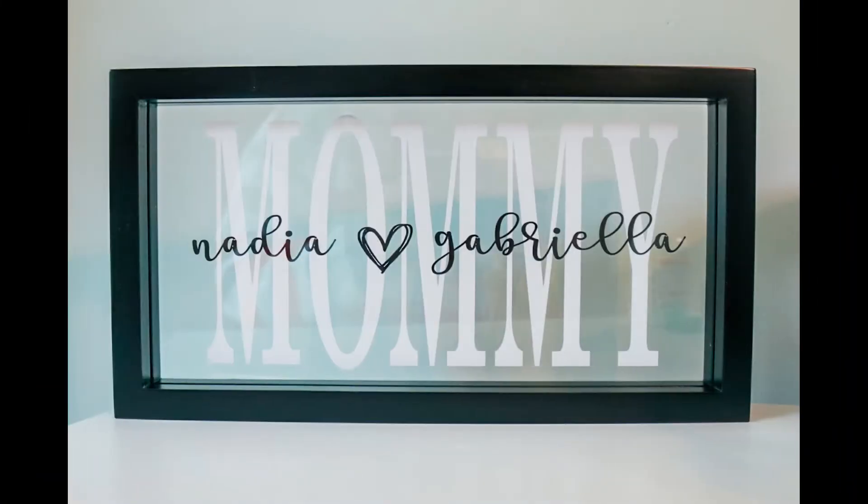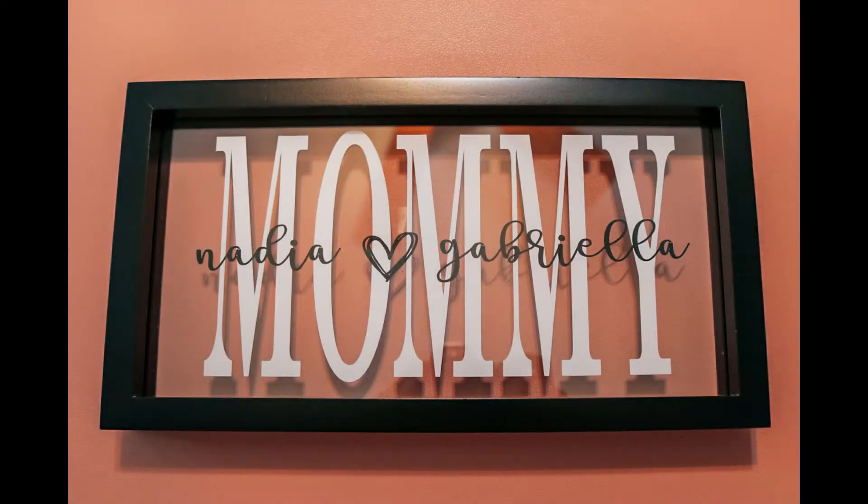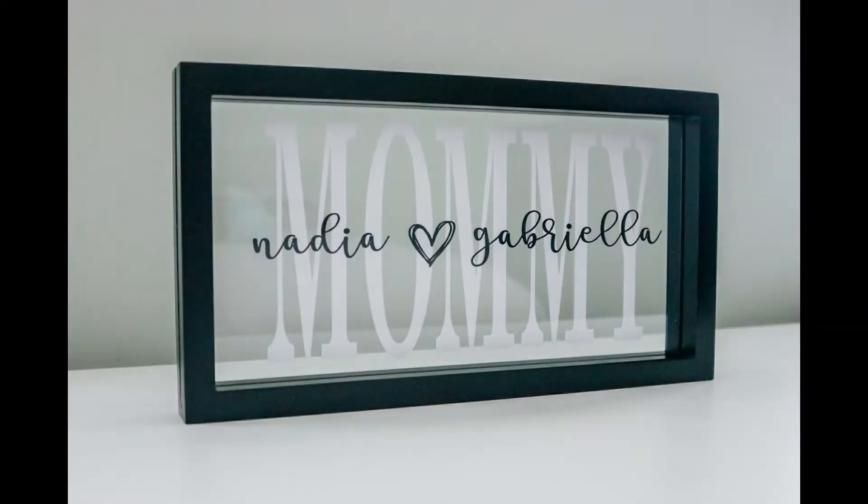Hey guys, welcome back to my channel Crafty Travels. My name is Riley and today I'm going to show you all how to make your very own DIY Mother's Day gift.